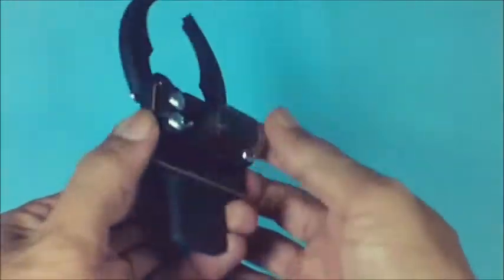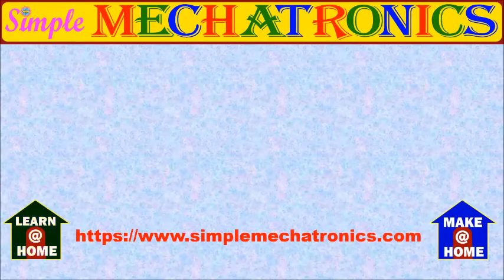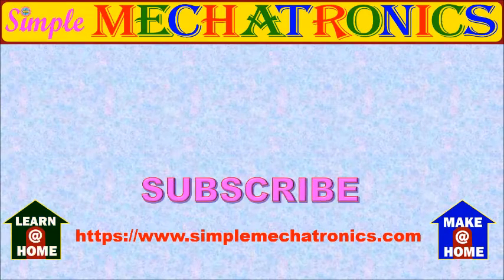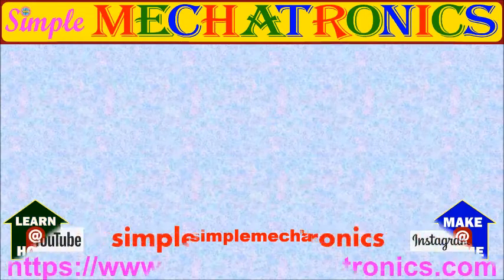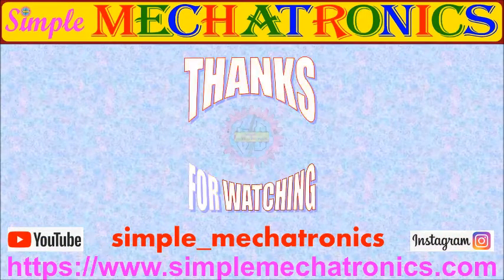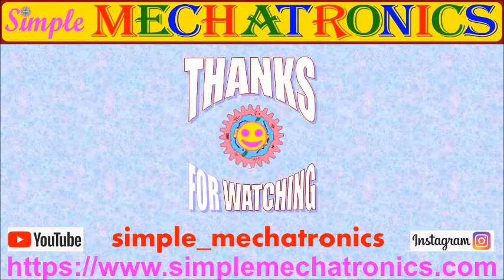The Scorpio gripper is now ready and lighter due to the small servo. Please press the like button if you liked this video. Subscribe to Simple Mechatronics for access to more projects and share with your friends. Thanks for watching. More explanation and circuits are available at the Simple Mechatronics website, and links for other projects are available in the description below.